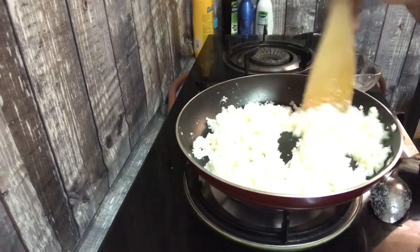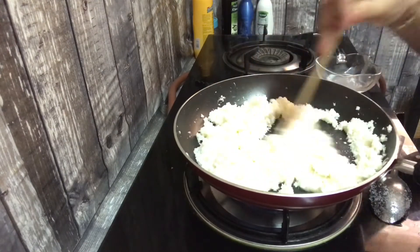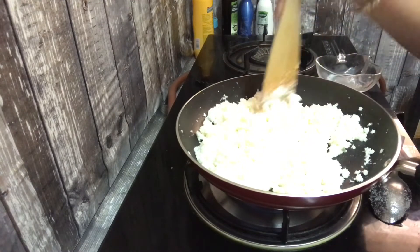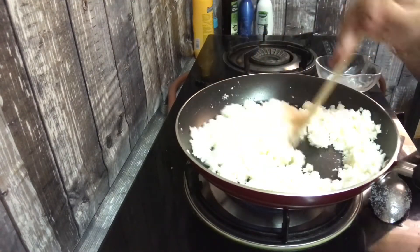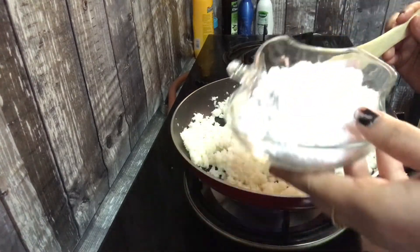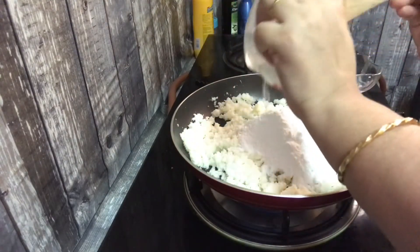I will use the recipe for my food. I will put it in a bowl.